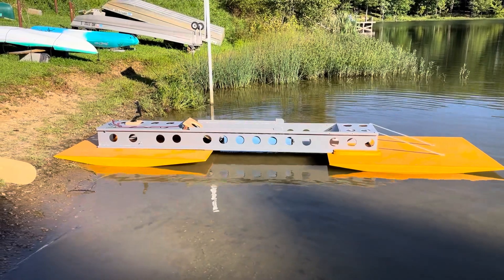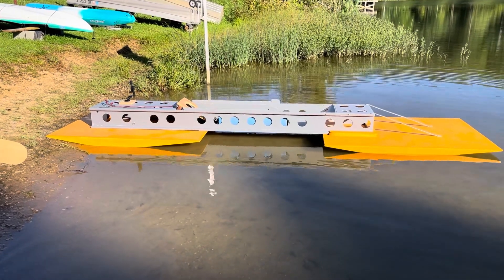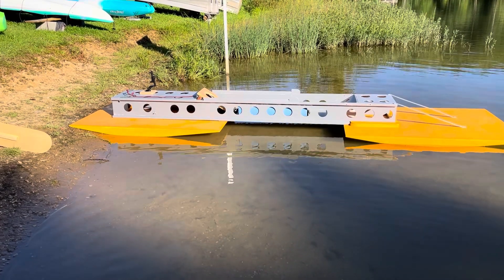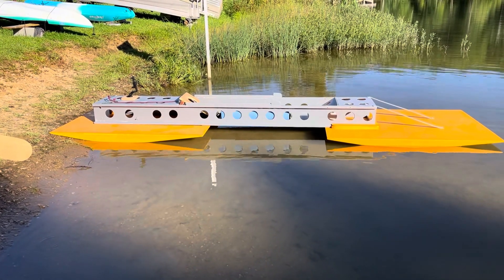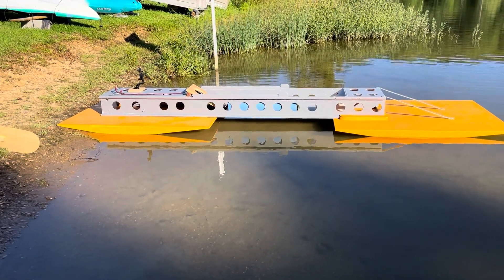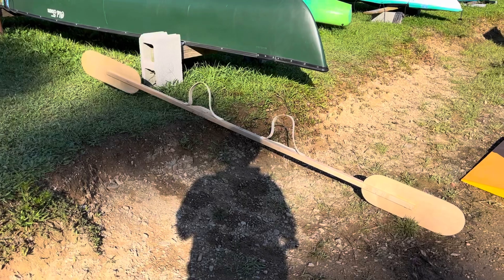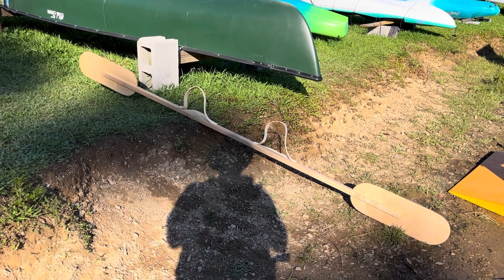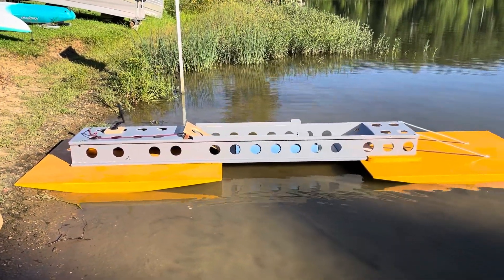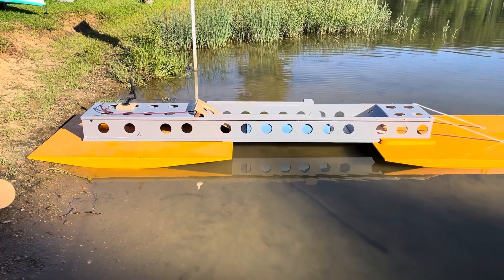The initial drag went down significantly when I added the wedges to the back, so now it's double-wedged with a step in the middle. The buoyancy is a little bit low - I'm going to need to either add buoyancy or add deflectors in the fronts of the two floats. I don't have the rigger on, but I do have this really long kayak paddle I made about two years ago for a different experiment. It's long enough to clear the floats, so I think I might be able to use it.